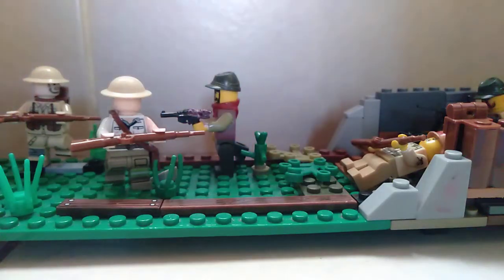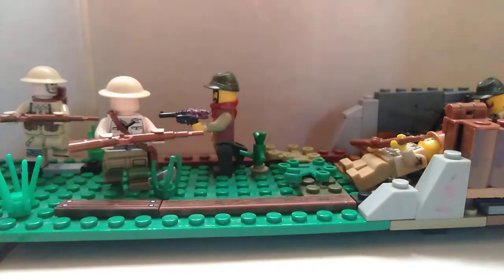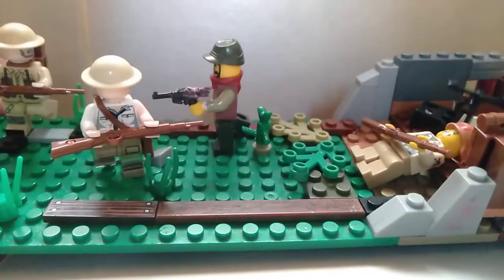Today I'm going to show you my Lego World War II MOC — Japanese versus British. It took me about 10 minutes, or 5, I don't know, but here it is. It's a very, very easy MOC.